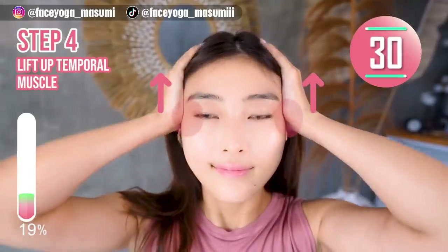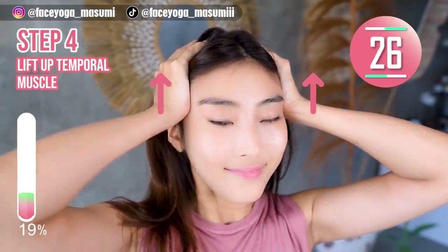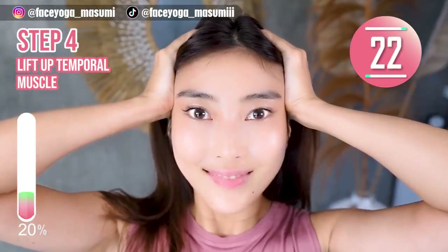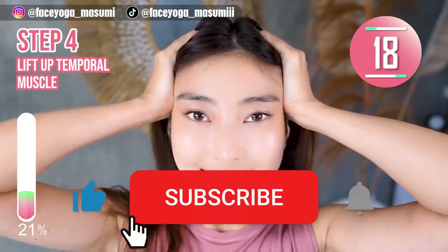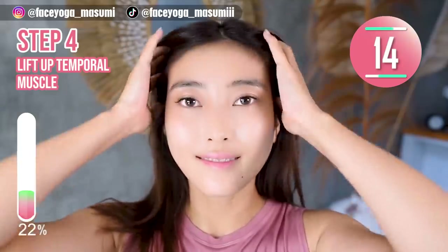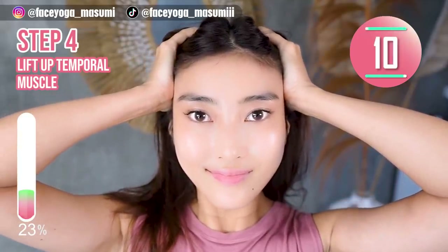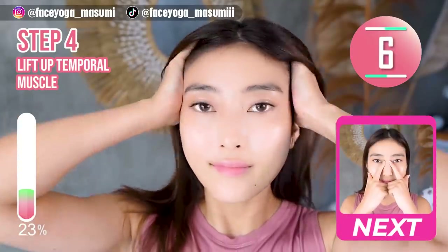Step 4. Place your palms on the temple and then lift up your temporal muscles. Hold this movement. Relax your shoulders and your face. By the way, if you think this video is helpful to you, please do not forget to subscribe to my channel and give me a thumbs up. There are more videos about eye exercises and massages on the Masumi channel.